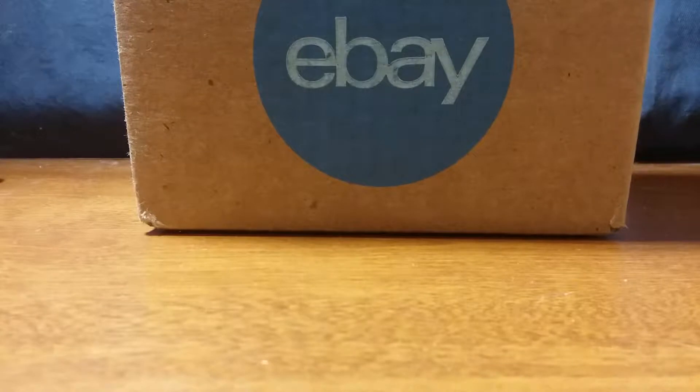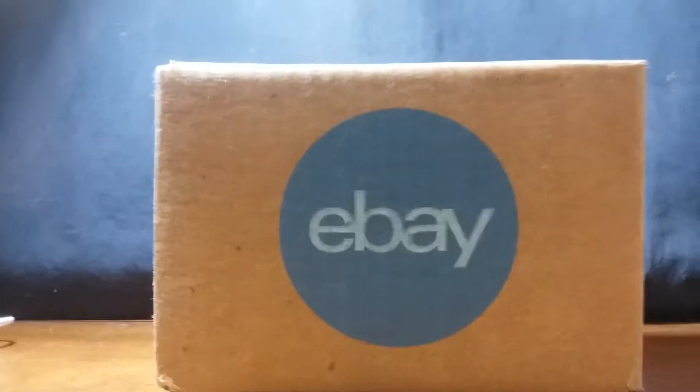Hello everyone, it's Arkham Sun here and Merry Christmas to you all! I got a package in the mail today. I know what it is, but do you? You should, because I think I mentioned it a couple times in my videos.